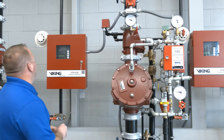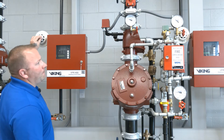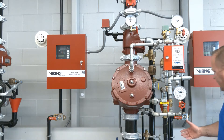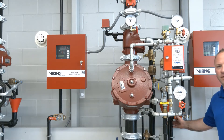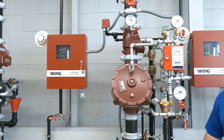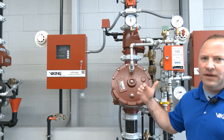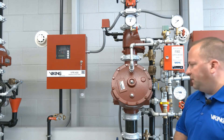To trip the system we'll use our magnet test here. Our riser has tripped but now we get activation of our fire sprinkler so we'll use the trip test connection to release that air pressure. Now the air pressure in this system isn't holding the water back — it's simply in the piping for supervisory purposes for the single interlock pre-action system.